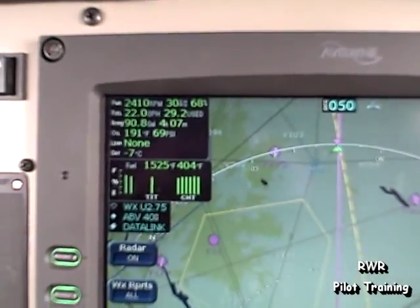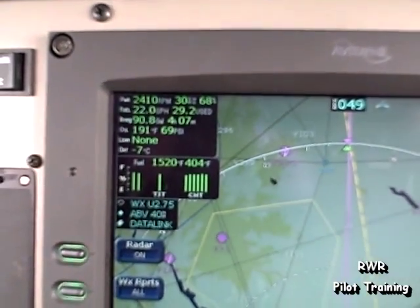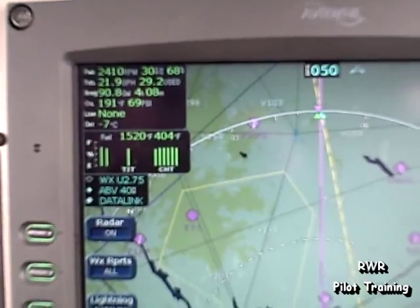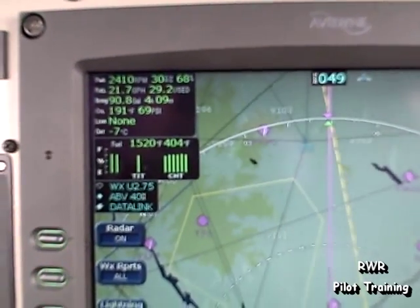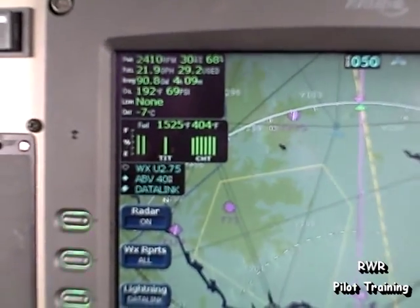So, of course, visible moisture — and the heat is required when visible moisture exists plus 10 to minus 20. And you can see we're getting some ice here on the windshield.